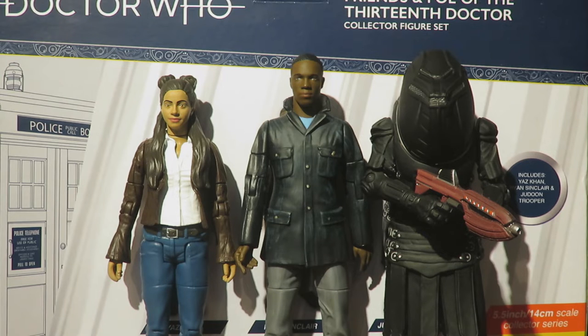The way this video is going to work is I'm going to look at the packaging, do articulation and detail of the figures, then do a comparison to the existing figures if they have existing figures already, telling you what parts they have used, and then I will do my concluding thoughts on the set itself.